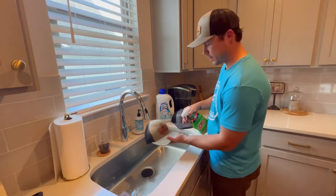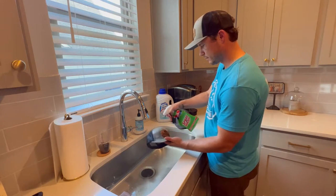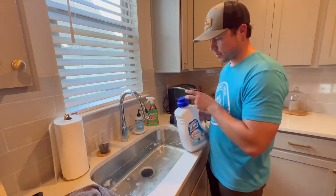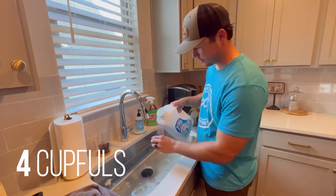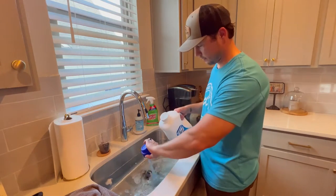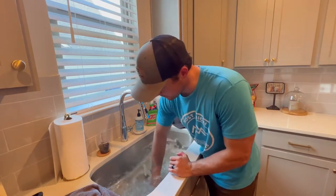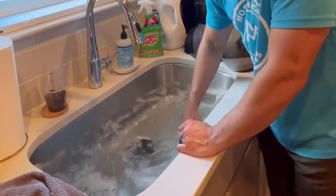We're just going to do the same process over and over for all the hats. While you're letting these hats sit for two to three minutes, the next step is to get the laundry sanitizer and put it in the water. On a sink this size I'm going to do four cupfuls, then use my hand to stir it up and agitate it so it mixes really well into the water.